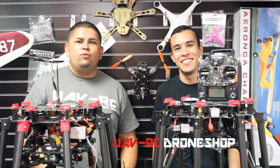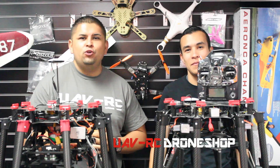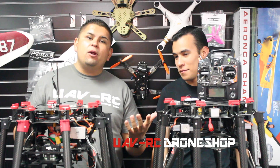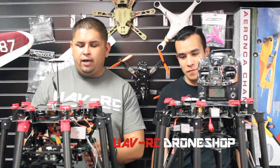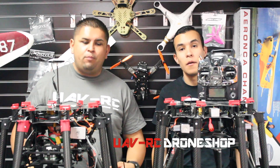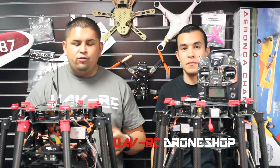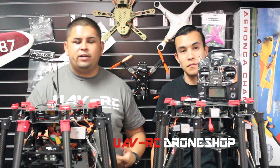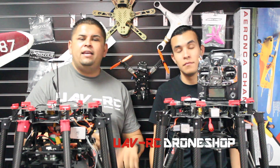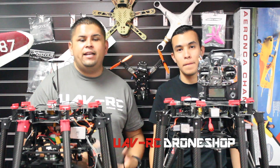Hey guys, Tony here with UAVRC and this is George, you've met him before. We're about to do a maiden flight on this S1000 here — both of them are actually gonna get flown and tuned. The customer wants to do some film work so we're gonna get them up and running. We're gonna post a little video right after this showing you the maiden outside the shop, so we're gonna fly, tune it, and see how it hovers — just maneuvering it lightly in front of the shop.